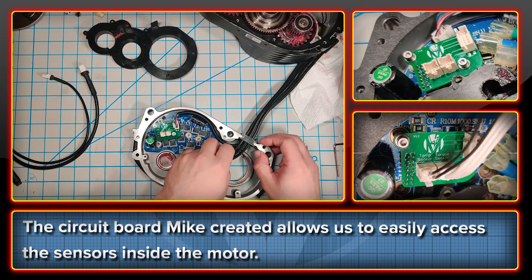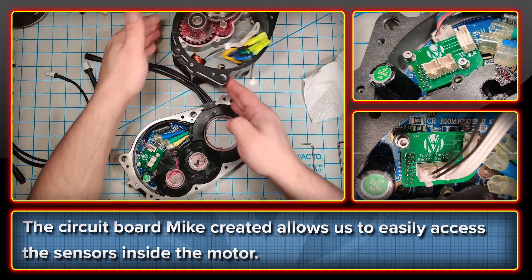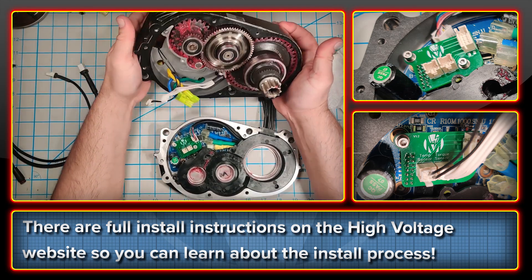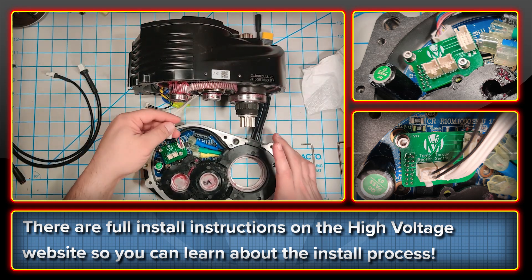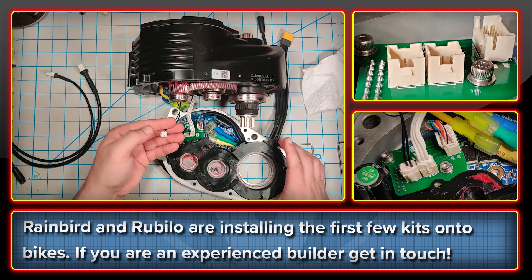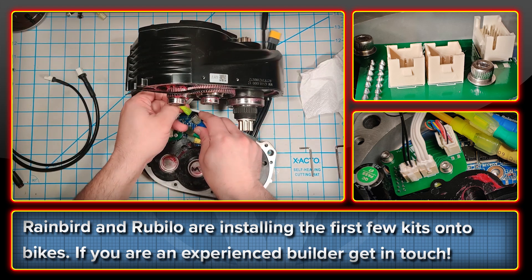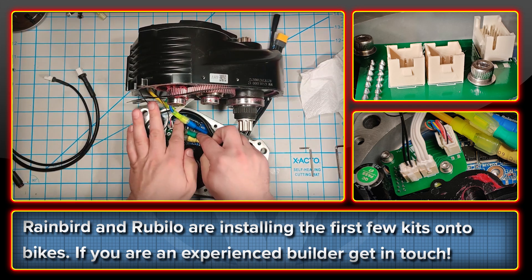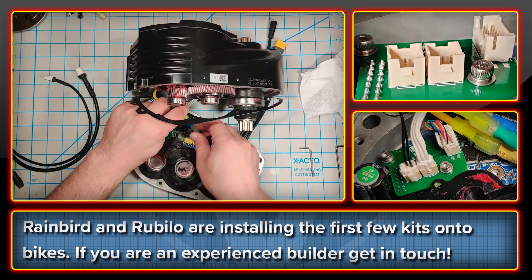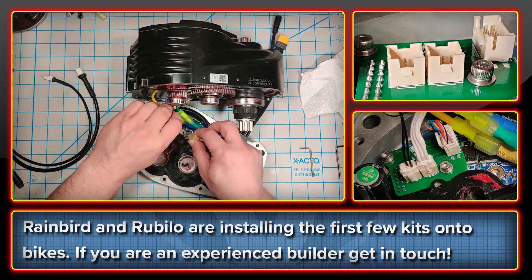In order to do this, Mike created a circuit board which acts as an interface between the hall and torque sensors. You can see this in the video playing from the installation instructions, and you can watch and learn about this process on the High Voltage website via the link in the description. The install process is a bit more fiddly than with the BBSHD, but nothing that care and patience cannot accomplish. Right now this kit is with some very experienced e-bike builders, Rainbird and Rubelo from the Discord community — big shout out to them. Their help over the last year has made a huge difference to this project. Numbers of this kit will be very limited initially, so to start with we're looking for experienced bike builders to work with. If you build multiple bikes with the Ultra and are interested, get in touch — perhaps you can work with us in this initial run. Once we're happy that everything is ironed out, we can make the kits more widely available.